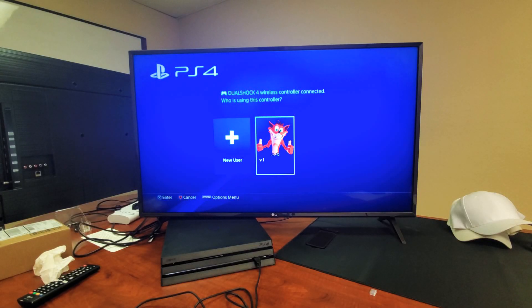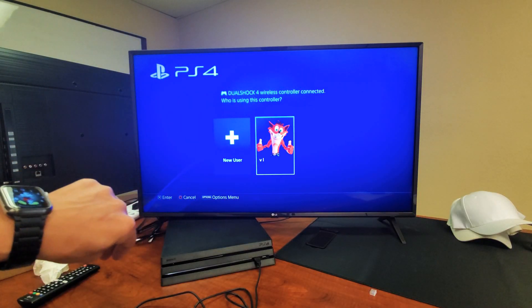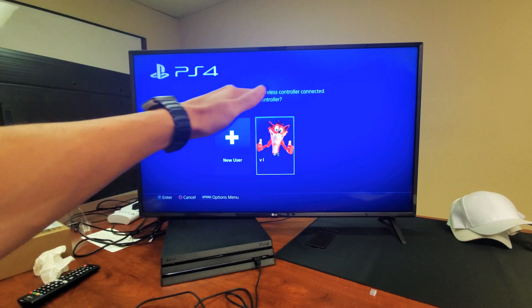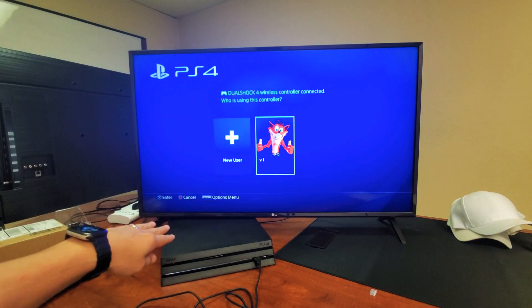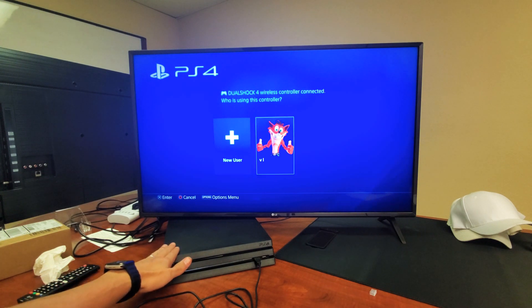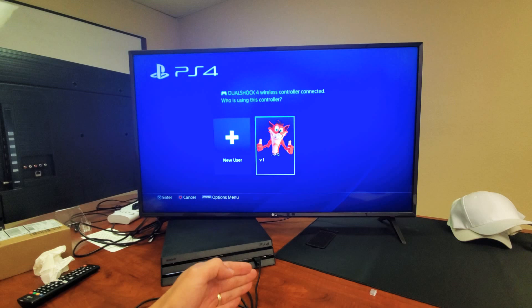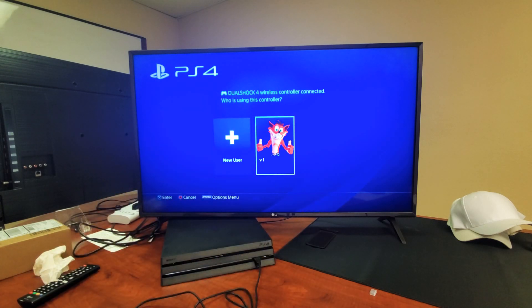Hey, what is going on guys? I'm going to show you two ways to do a factory reset on your PS4. The first way is doing a soft reset going to the settings. The second way is going to be pressing a hard key on the actual PS4 by itself so we can get into safe mode, and then from safe mode we'll be able to do a factory reset.